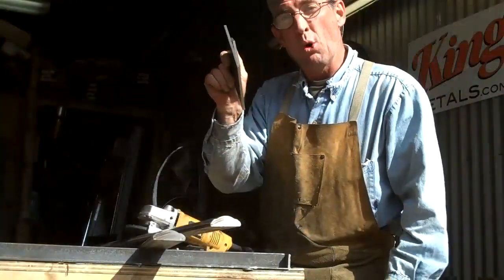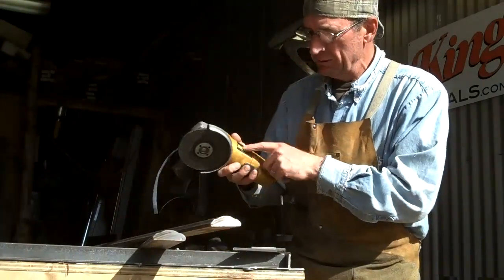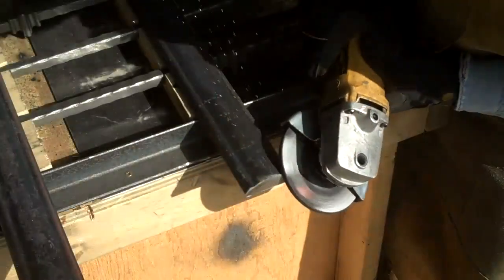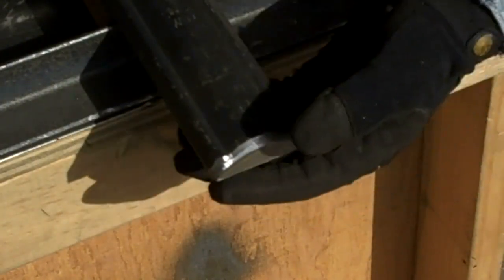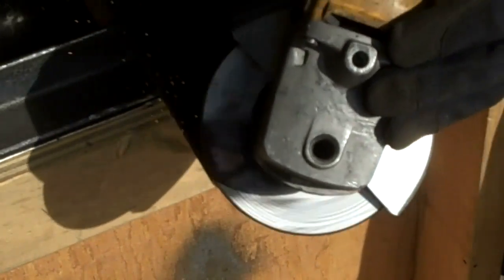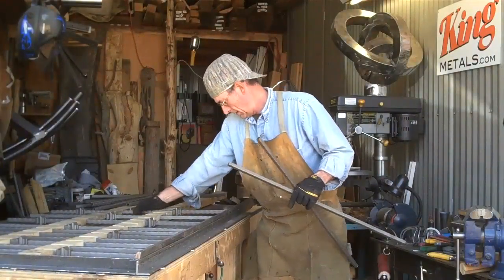We're going to be using these quarter-inch plates as our mounting brackets to the top and bottom rails. Now is a good time to take your angle grinder and put a nice bevel on these edges — it's much easier to bevel these now than after they're welded up. By beveling this edge you've got much more surface area to weld. All right, we've got everything cut — it's just a matter of getting it laid out now.